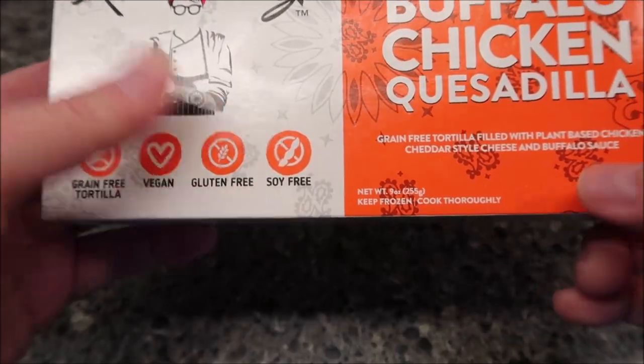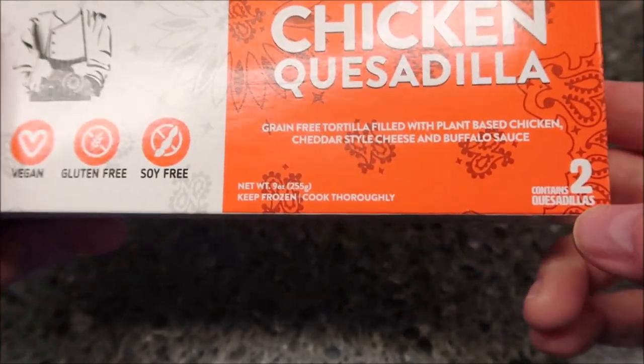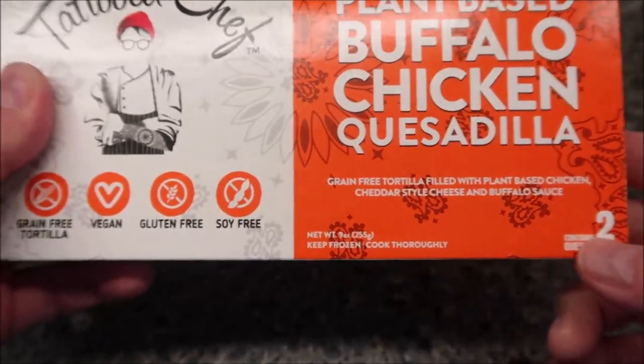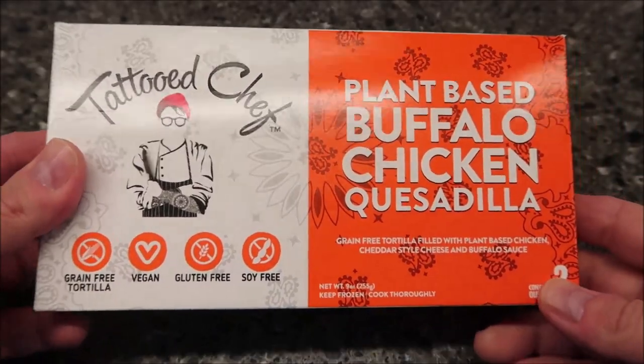It's vegan, gluten-free, and soy-free. It is nine ounces or 255 grams, and it has two quesadillas in the box. We bought this at Kroger — it was $1.50, which is not too bad.